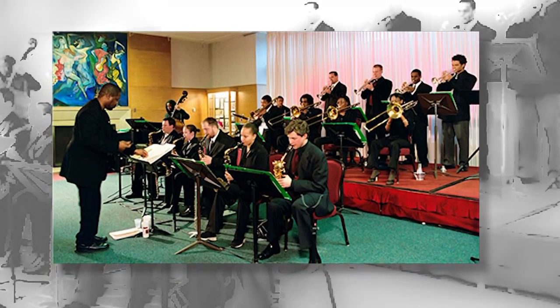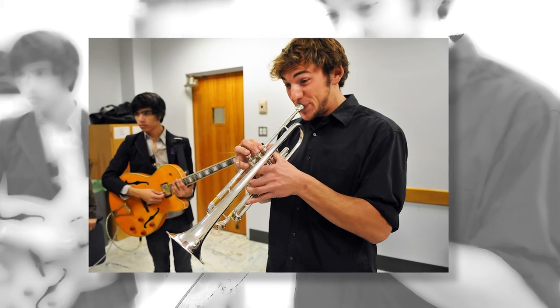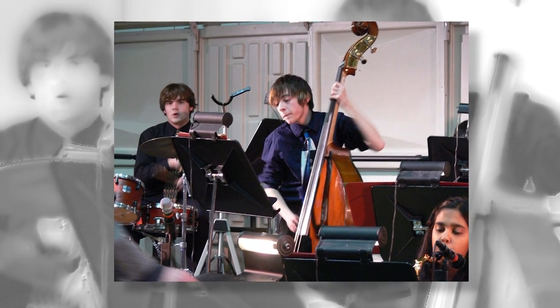Now that you know what Blues Plus U is, let me give you a few ideas about different ways you can use it. You can listen to the complete full band recording, then practice your part along with the band. You can also practice improvising your own solos with the background figures you would hear in an actual performance.